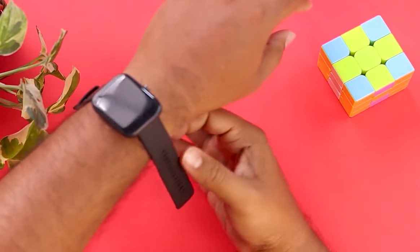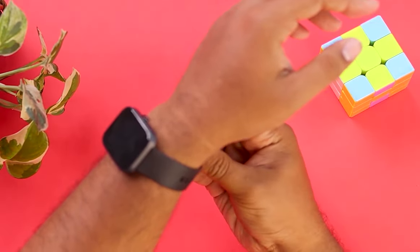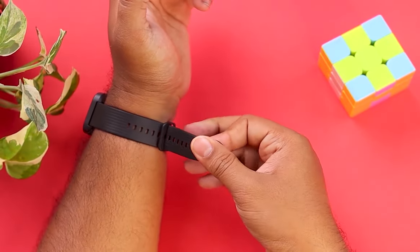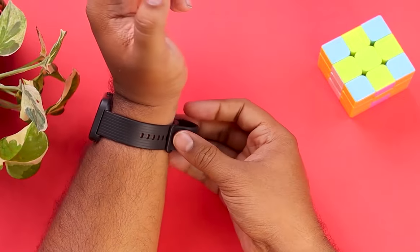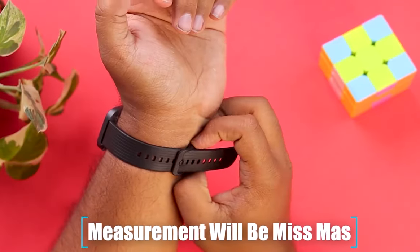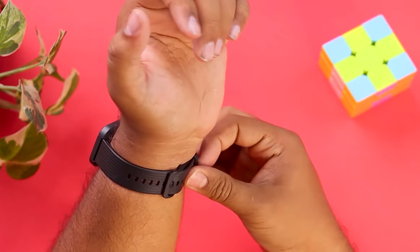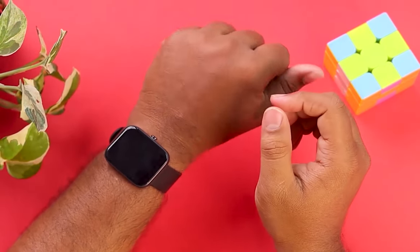Let me wear the smartwatch first, as it doesn't work without wearing it on your wrist. To wear your smartwatch, simply put it on and make sure it's nice fitting and tight, because if it's not fitted tightly then the measurement will be mismatched a little. So you have to make sure that you're wearing it tightly, and as you can see it's worn correctly.